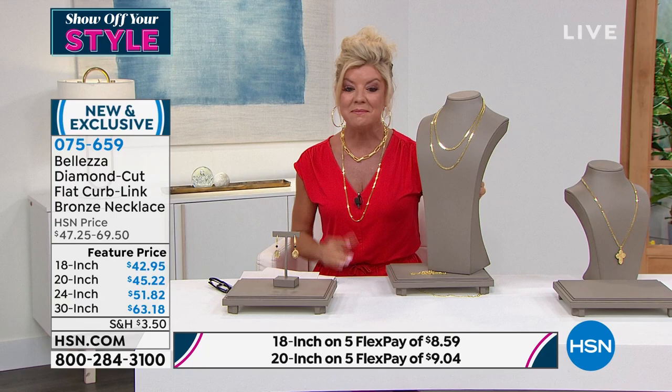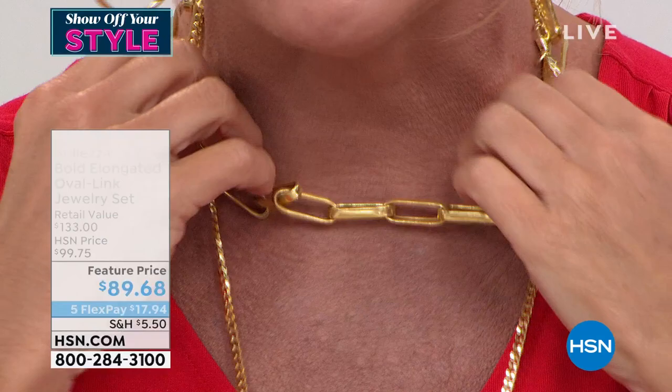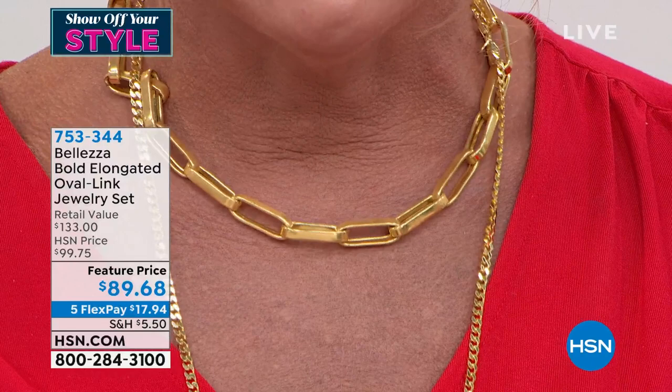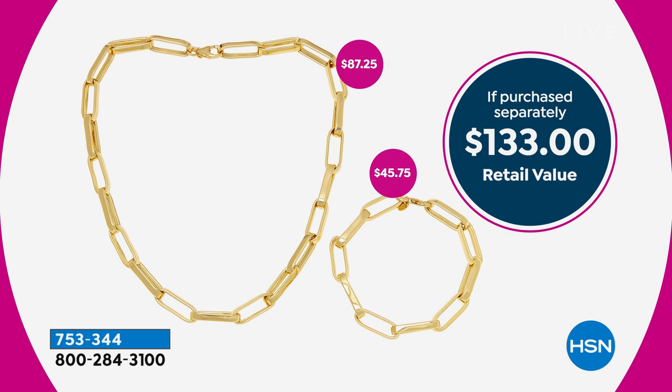I want to mention the paperclip necklace that I have been wearing — also a customer pick favorite. And we have it available not just as a necklace — we have an entire jewelry set. You get the necklace and you get the bracelet. If purchased separately it would be $133; today it's under $90. You can't pick up any magazine, watch TV, or go on social media without seeing the influencers wearing it. It's the number one fancy link that every jewelry designer has done their version of, and we've done it in this big, bold, fabulous look in Beleza.